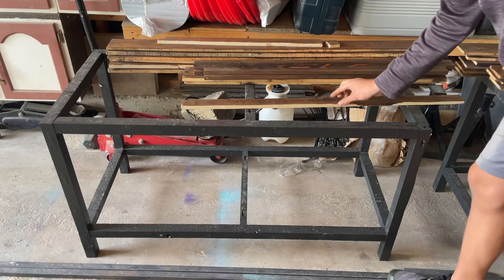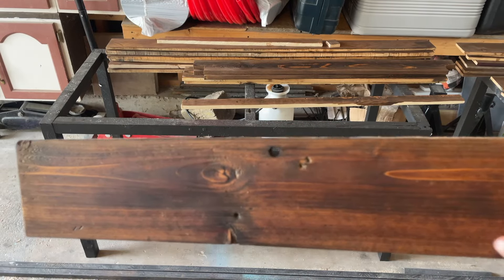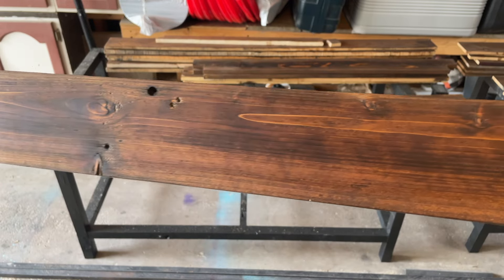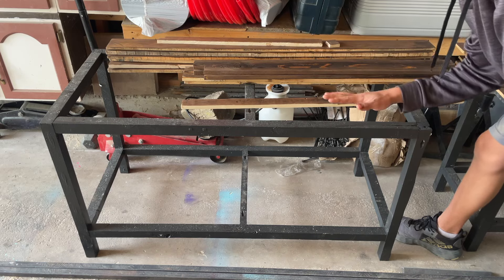Now I got all the boards stained. The stain was a decent amount darker than I wanted it to be, but it turned out well. You got dark patches and then light patches, and I think it looks nice. So now I'm just going to kind of lay everything out where I want it.